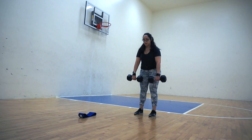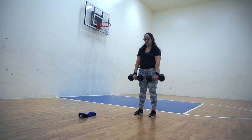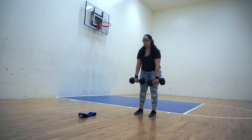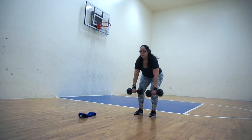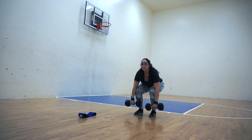Starting with the dumbbells at mid calf, you're going to push off of the ground and then allow the dumbbells to come up and in front of your body as you bring yourself up into the upright standing position. Be sure to hinge from the hip and allow the hips to go back — don't arch or round the back, be sure to keep a neutral spine and keep your chin tucked.